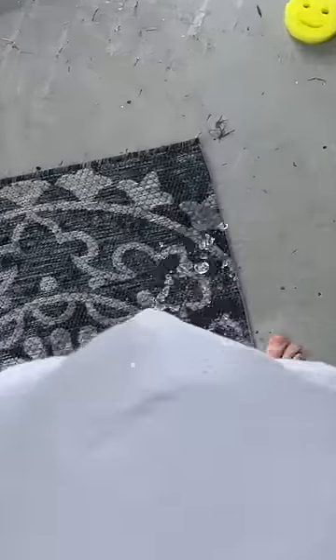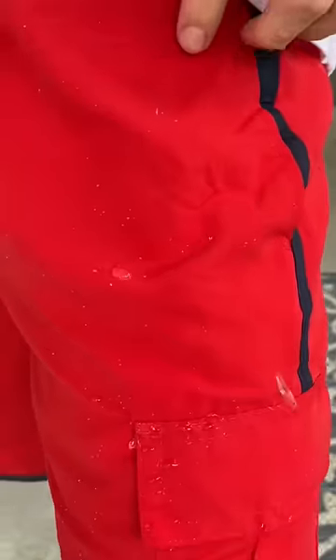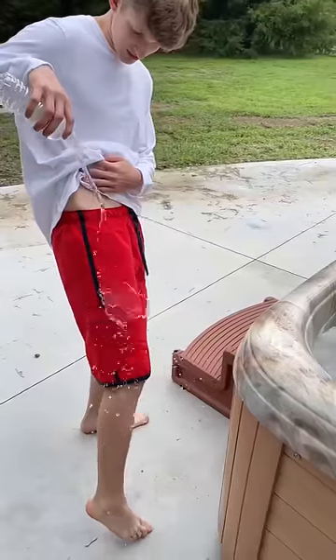Then I threw the clothes on and had my brother throw water on me, and I couldn't believe it. The water ran right off both the shirt and the swimsuit like this. It was crazy — it literally just propels the water.